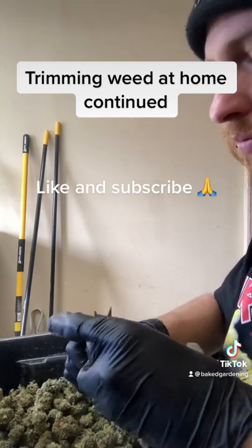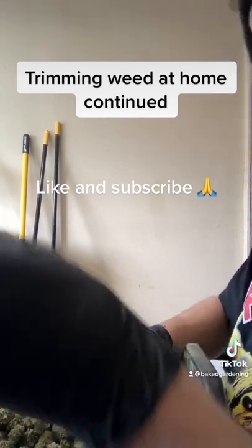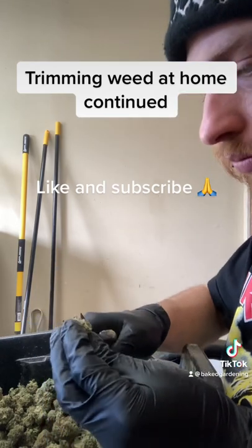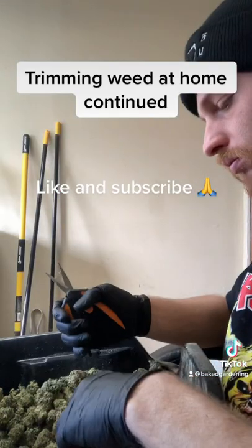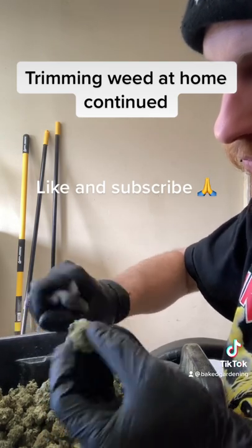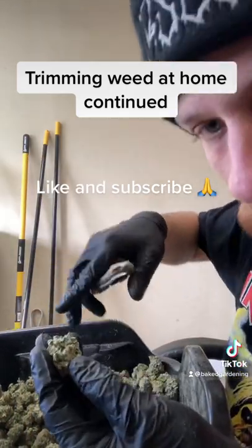A quick little tip I found: you hold the nug with your thumb and your fingers and roll it 360 degrees one time. As you're doing that, you can clearly see anything that needs to be cut or fixed. That's a way to speed up your trimming time — just grab the nug, go around it one, two, three times and trim everything you see within that.